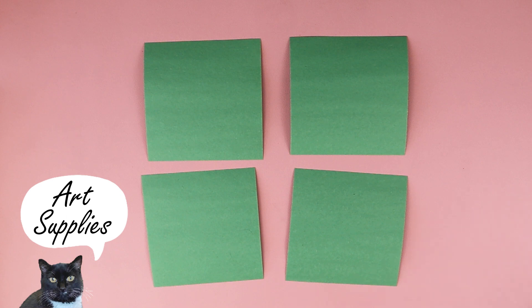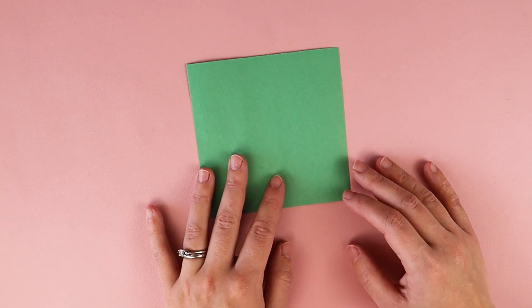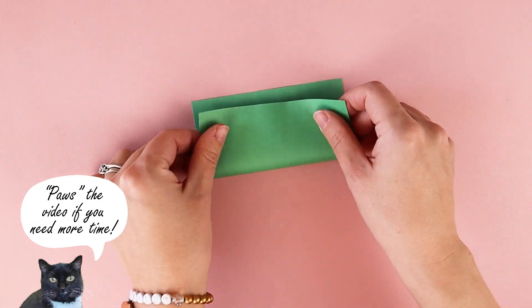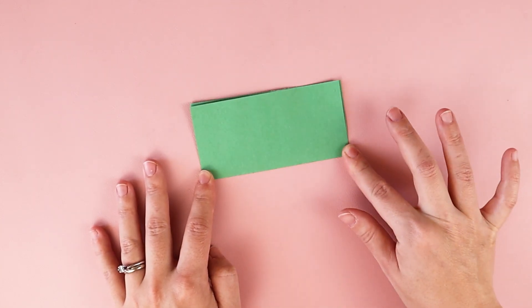For this project, you need four pieces of green paper, glue, and tape. The first thing we're gonna do is fold our paper in half, hamburger or hot dog style, so we get a skinny rectangle.